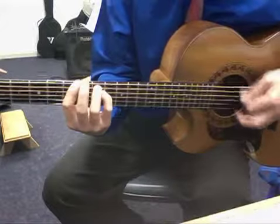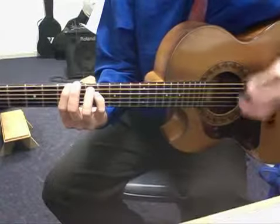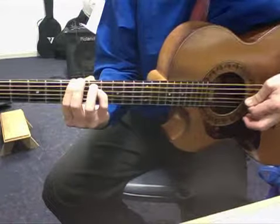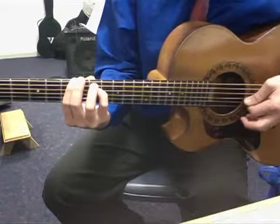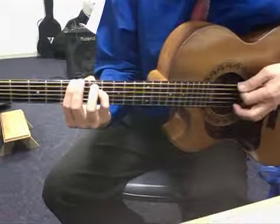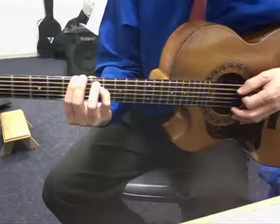And we end up with that sound. We push the pick through three strings and let it come to rest on the 3rd string — so through the 6th, 5th, 4th, coming to rest on the 3rd string. Like a wicket keeper in cricket, a backstop. And we try to get those three strings sounding like one string.